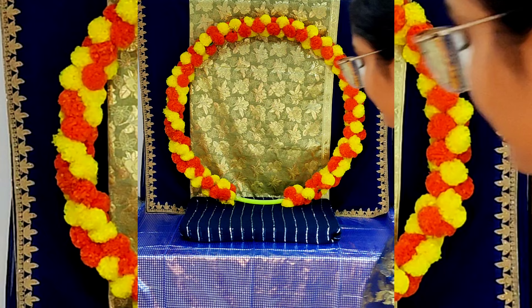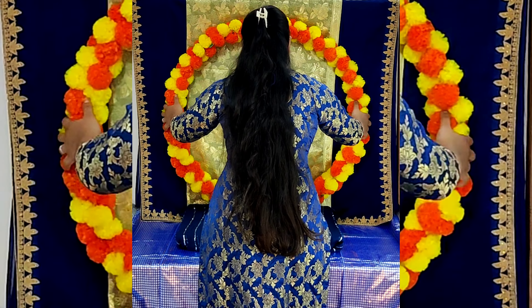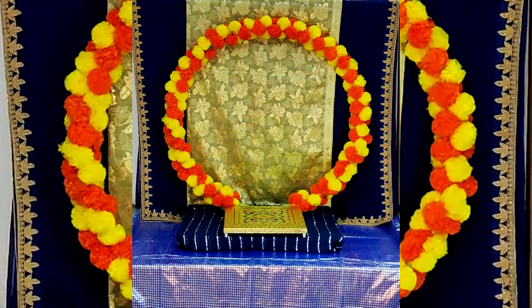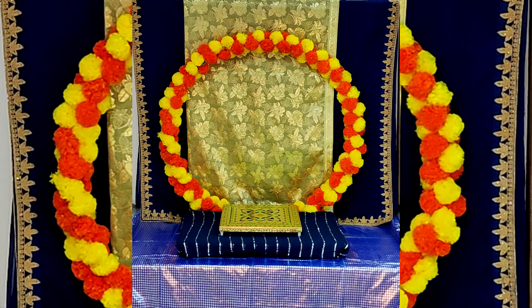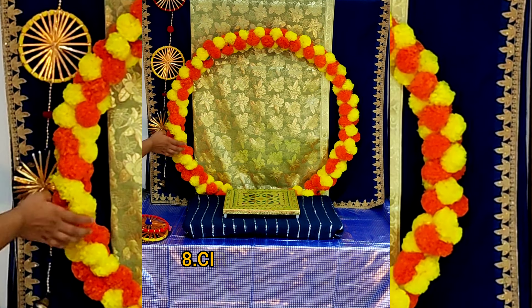Now keep our hula hoop ring in the center. If you want to know how I have made this hula hoop ring, I have provided the link for the video in the i-button — you can watch it, it's very easy to make. Lean the hula hoop ring against the wall and keep a chalky in the center.